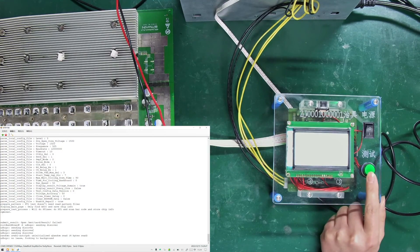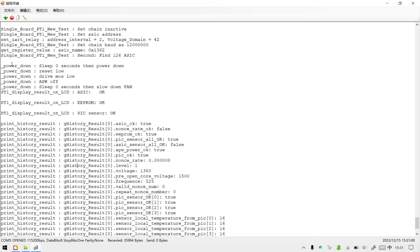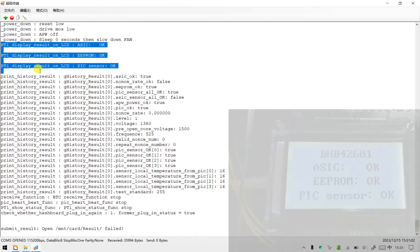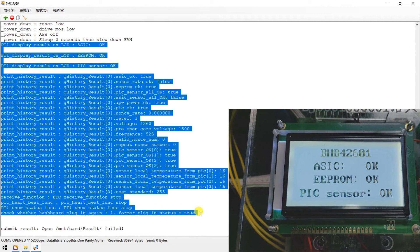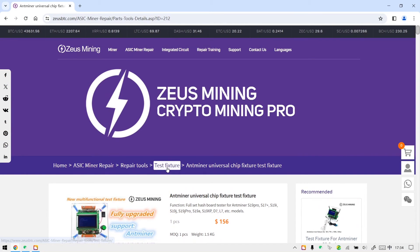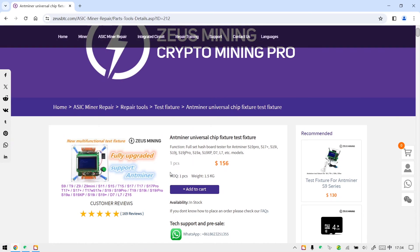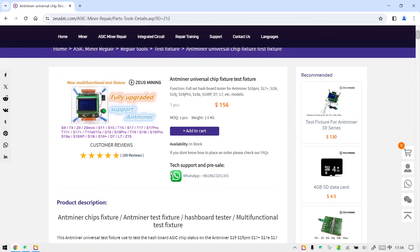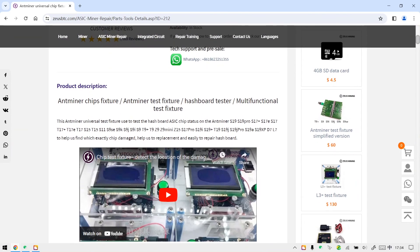Everything is ready. Press the test button to start testing the hash board. When the results appear on the serial port, it means the test has been completed. That covers how to use the Antminer universal test fixture. If you have any questions, please leave a message in the comment area. Thank you all.